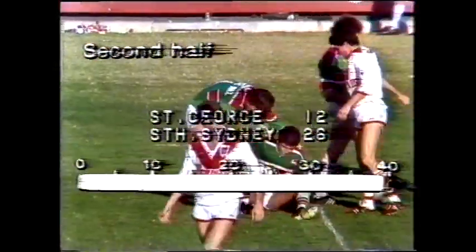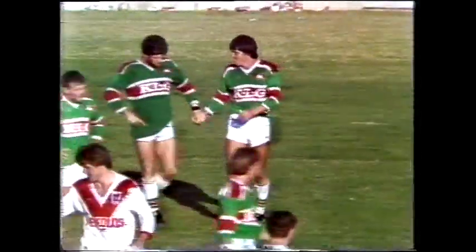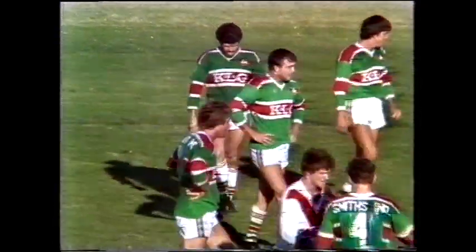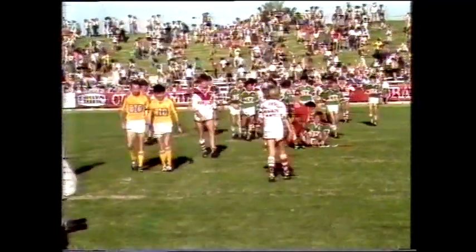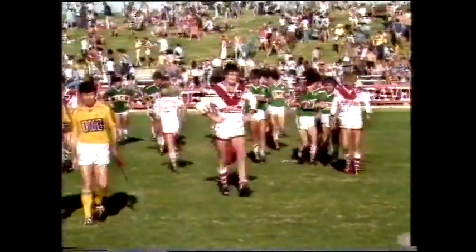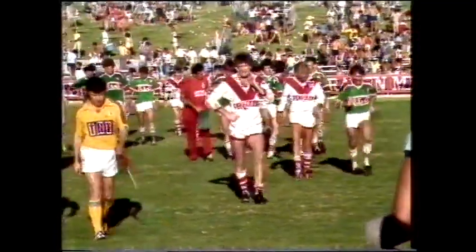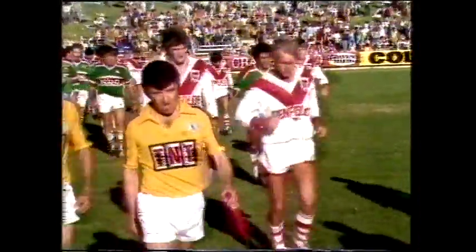A great win to South Sydney, defeating St George 26 points to 12. At half time South Sydney had led 14-5. For South Sydney: two tries to Laurie, one each to Squidrito, Swift, Jones, and Stuart, with Smith landing four goals from seven attempts. For St George: two tries to Steve Morris, Graham Wynn three goals from three attempts. The scrums favoured Saints ten to seven, and the penalties also favoured the Saints.